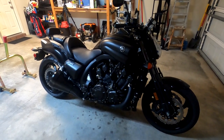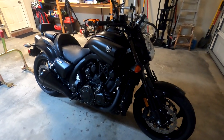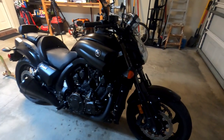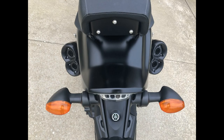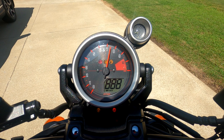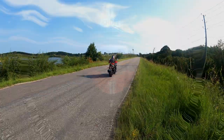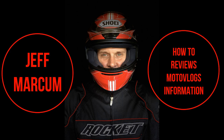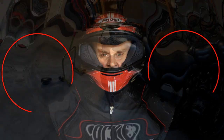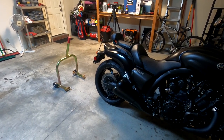The VMAX 1700 does not come with a center stand, and that is a bit of a problem when you are trying to check fluids and do other maintenance all by yourself. Today I am going to demonstrate how to put the VMAX onto a pit bull rear stand all by yourself.